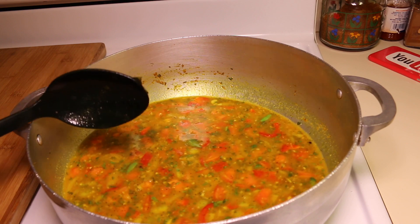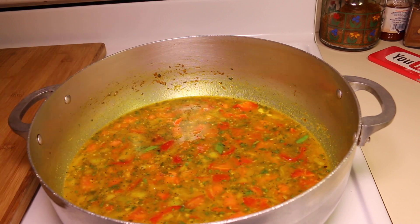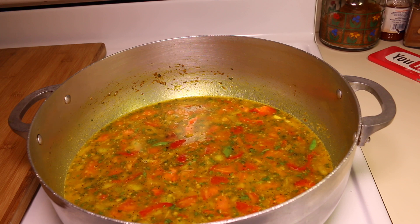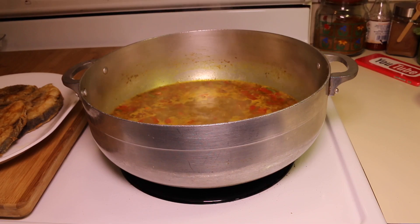Next I'm going to boil the vegetables for about 15 minutes. The vegetables have been cooking for about 15 minutes now.